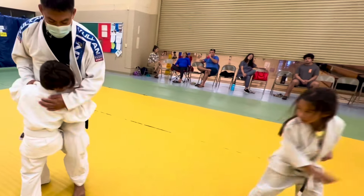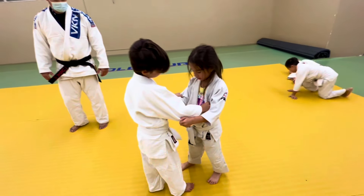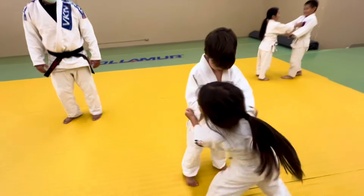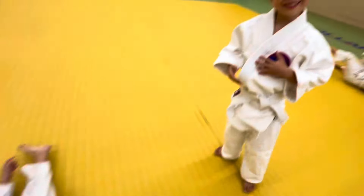And kaboom! I'm gonna charge into you. There we go. Then to the outside, Aki — left foot to the outside. Pull to the right. Yes. Then Uchigari! Kaboom!